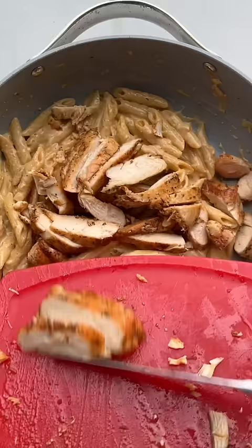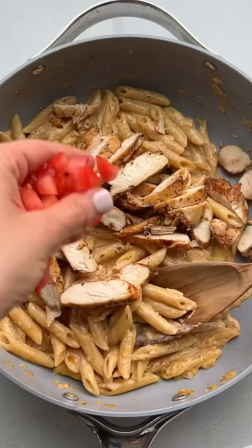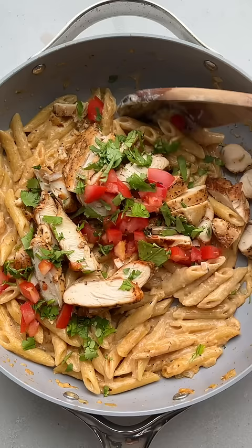Add the sliced chicken back on top and then you can top it off with some fresh tomatoes and chopped cilantro. This pasta recipe was seriously so easy and so good.